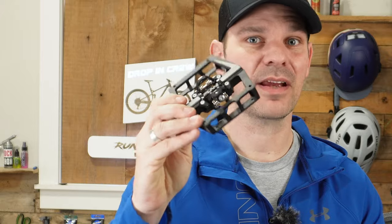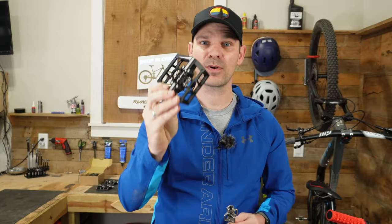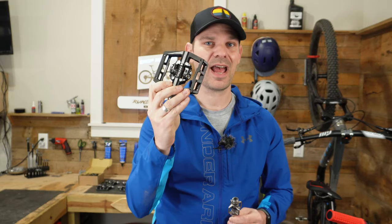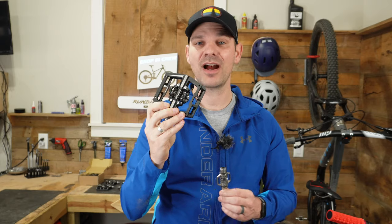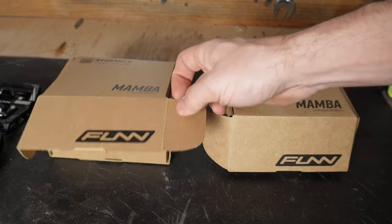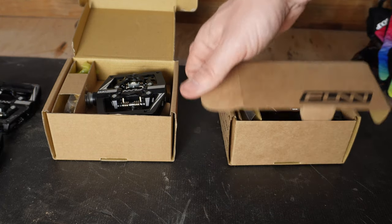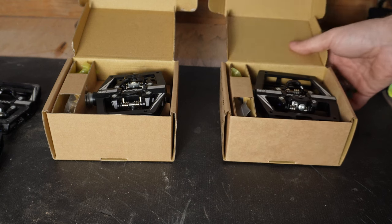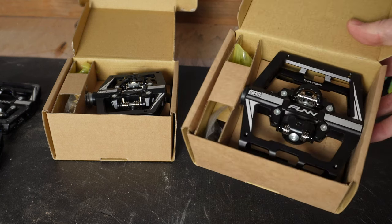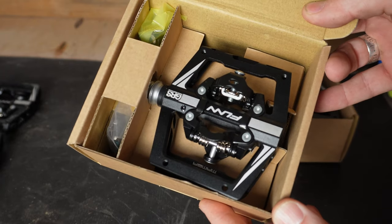These are an SPD style pedal that come in several different formats. I'm going to go through all the different formats, break this pedal down, and show you some of the unique design features it has. The Fun Mamba comes in two different sizes and also two different configurations for each size. There's the regular Mamba and then the Mamba S — the S stands for small, meaning it has a smaller platform around the SPD style pedal.